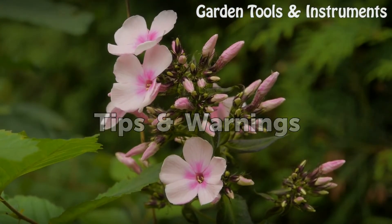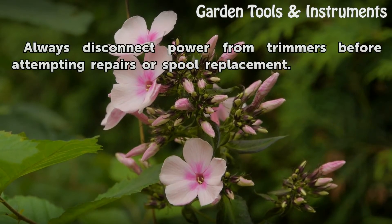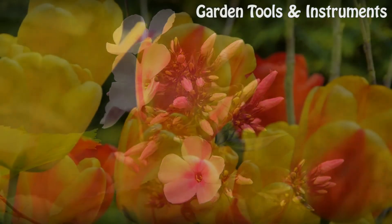Tips and Warnings: Always disconnect power from trimmers before attempting repairs or spool replacement.